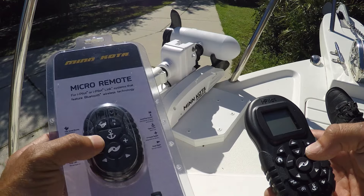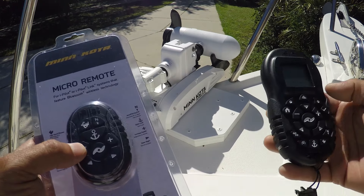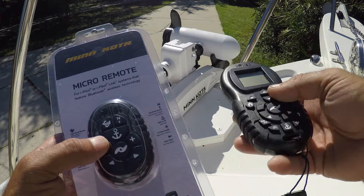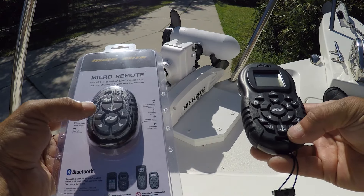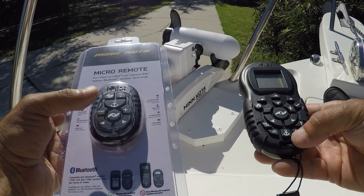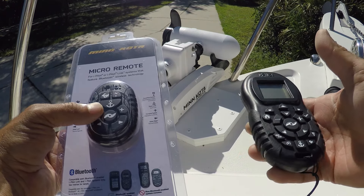I think this new one is going to be a better remote for the Minn Kota. I'm going to attach it on the dash and keep the old one as a spare. Look at the size difference — this one is about 50% smaller and a lot lighter too. Let me show you where I'm going to install it.